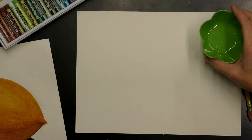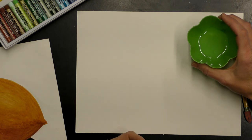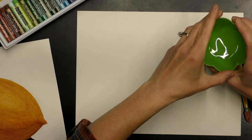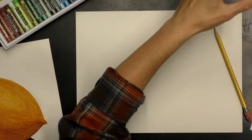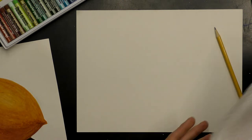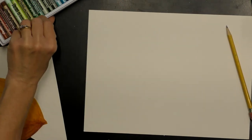We'll need a little bit of baby oil or other clear oil — you can use coconut oil for hair as long as it's clear, but baby oil works really well. Then you'll want some Q-tips and some paper towels, and that is all we need to create this project today.